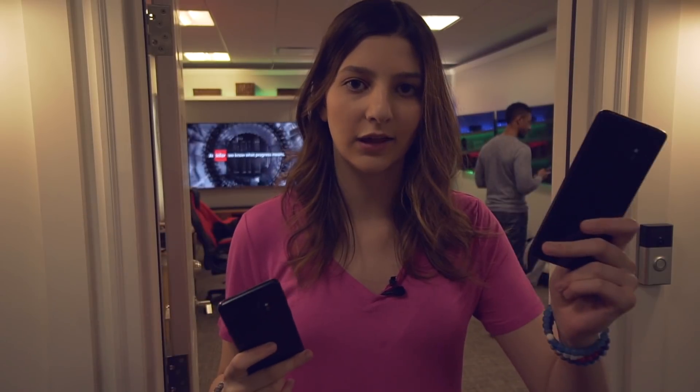Hey guys, what's going on? It's Jack from Playtech. Hope you guys are all doing well. Welcome back to another video. In today's video, we're looking at the Samsung Galaxy S9 and the S9 Plus. I got some hands-on time via Verizon in their new smart home space, which is awesome, but I've been looking at the camera and the design, and I have a couple thoughts on it, so let's get into it.